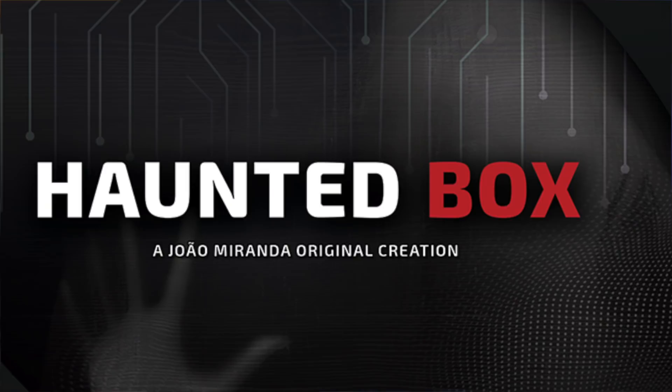What's shaking, guys? My name is Luke Dancy, and today we're going to be talking all about the Haunted Box by Mr. Zhao Miranda. This thing is really, really fun to use.